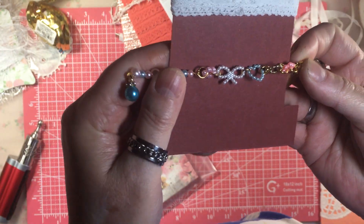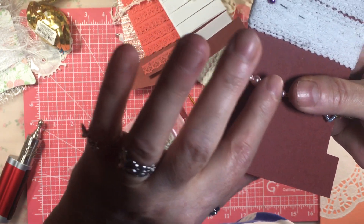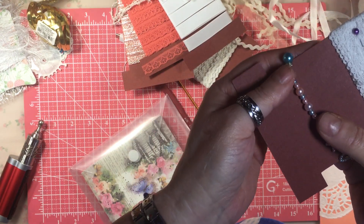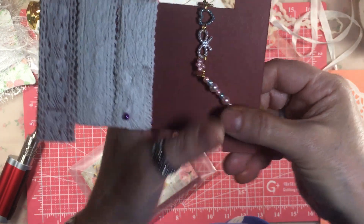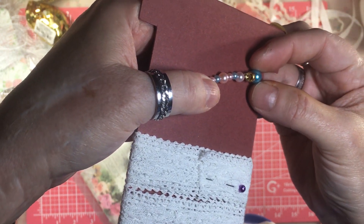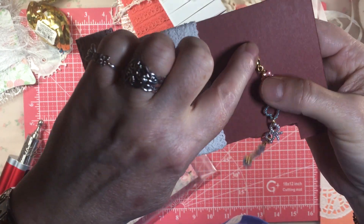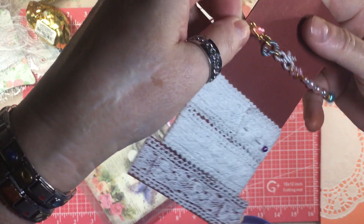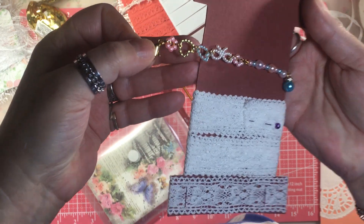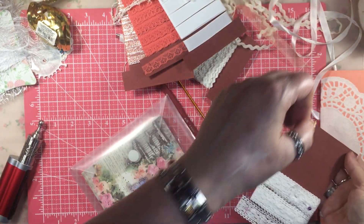I got some bigger jump rings from Teemu and just connected them. This is like a two-inch post thing, and then this is like a charm with a post at the top. I just put it on a lobster clasp. That is one dangle idea, and I really like it — I think it's cute. That's going on a current journal.